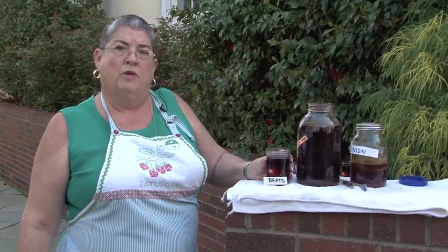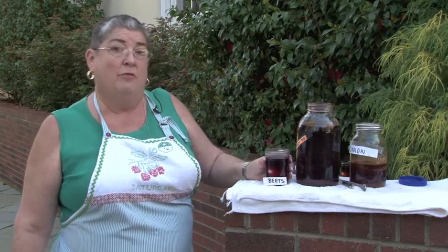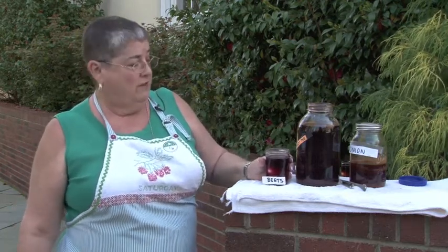The other thing that folks used dye for was to dye their fibers — the wool or the flax, the linen that they would weave. And they dyed it before they wove it, although you can dye a garment after you weave it.